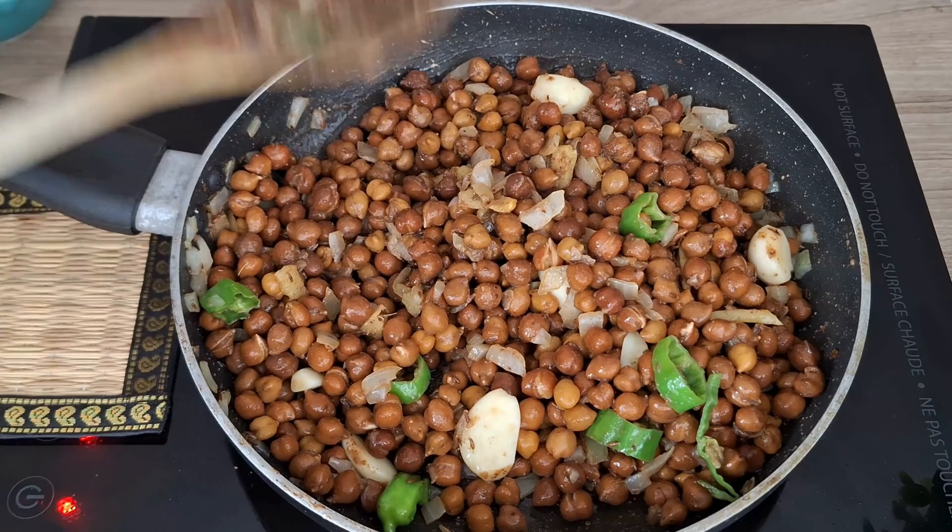Then add five to six tablespoons of bread crumbs — this will help bind the mixture together. If the mixture is too sticky, add a little more bread crumbs until you reach the desired consistency. Take a small portion of the mixture in your hand and shape it into a flat oval patty. Repeat with remaining mixture, coat with flour, and prepare all kebabs like this.